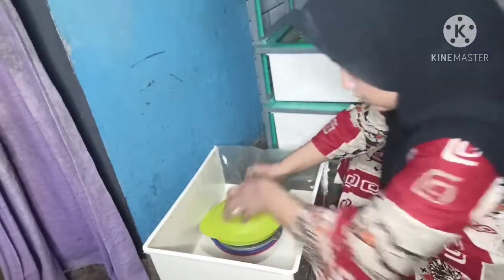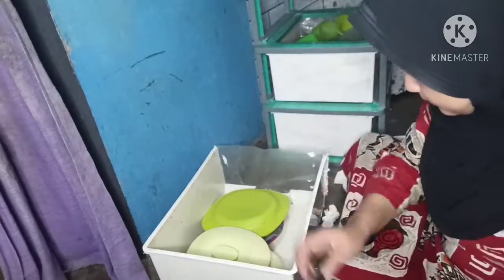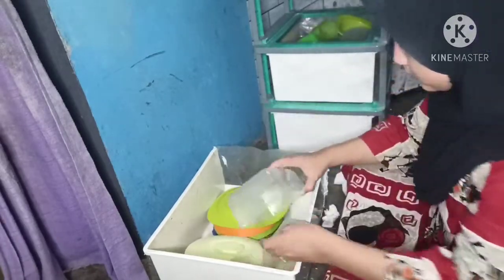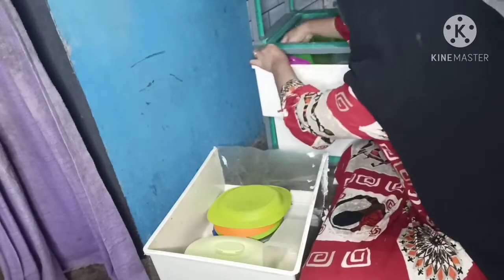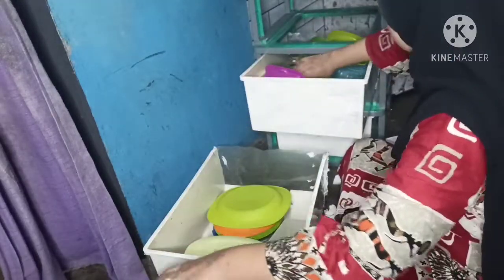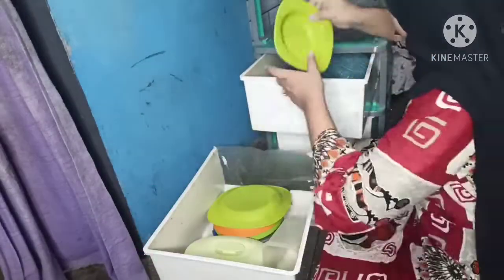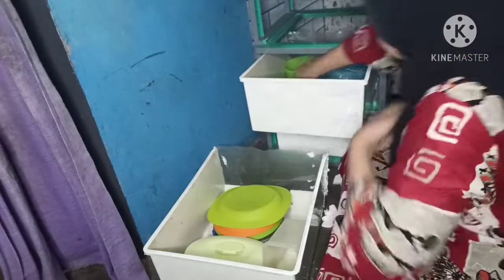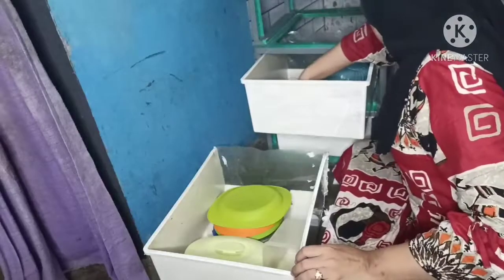Di sini aku mau tunjukin bahwa barang-barang yang aku punya itu tidak ada yang spesial. Aku punya yang seperlunya saja, kebanyakan aku dapat dari ibu mertua karena barangnya dulu banyak jadi suka dikasih ke aku. Semua barang yang aku punya itu tidak ada yang kaca, kecuali nanti mangkok - itupun mangkok hasil dapat hadiah beli sabun. Jadi di rumah aku ini semuanya plastik.